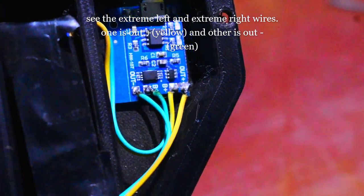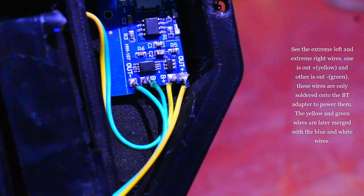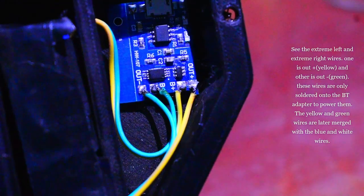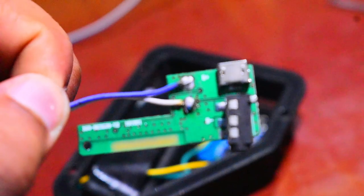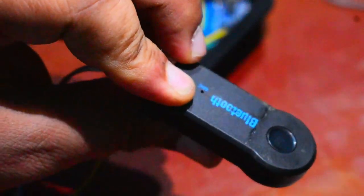The two wires I've soldered are connected as OUT- and OUT+ on the TP4056 PCB. OUT- is the green wire, and OUT+ is the yellow wire on the extreme right. These two wires are connected to the Bluetooth PCB — and there we go, we got it!